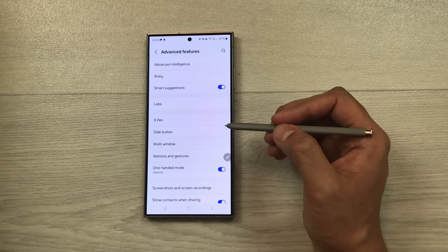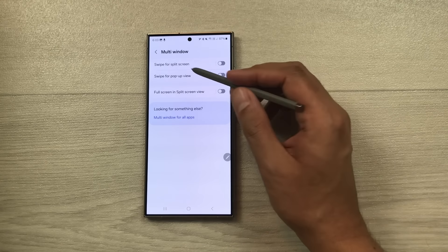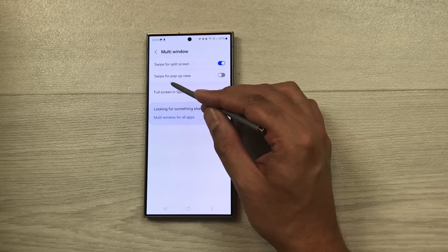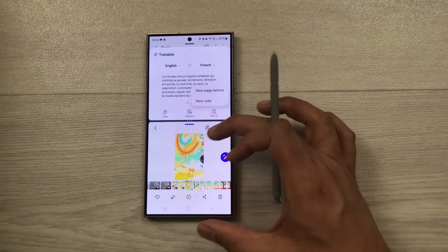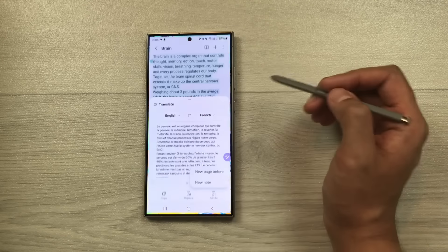The next tip is about multi-window. Go to Settings, Advanced Features, Multi Window. Enable 'Swipe for split screen' and 'Swipe for pop-up view'. Now you can swipe up with two fingers on any app to open it in split screen, then open another app in the other half. You can also swipe from a corner to open an app in pop-up view, move it anywhere, or make it full screen using the blue menu.